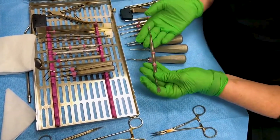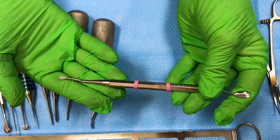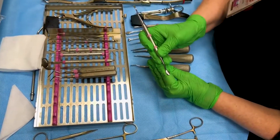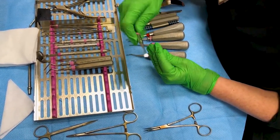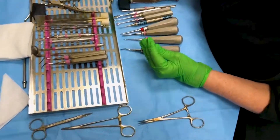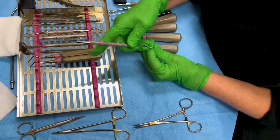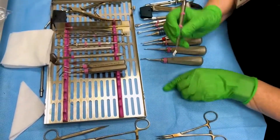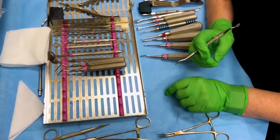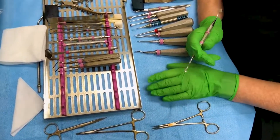This is called a bone file — it has a larger and a smaller end. You have to use some pretty good force on this to smooth out any sharp spots. If you've used the rongeur, sometimes you can just use the bone file if it's just a tiny spot sticking up. Then feel again and have your assistant feel, because sometimes your finger doesn't pick up everything. Just have them say, 'Hey, feel this and see if it's smooth.'